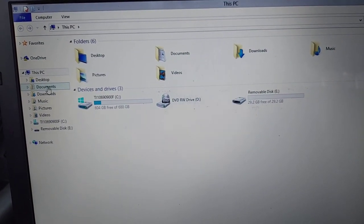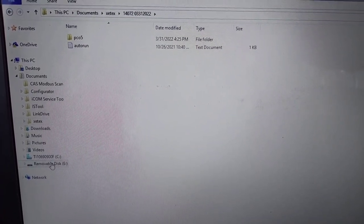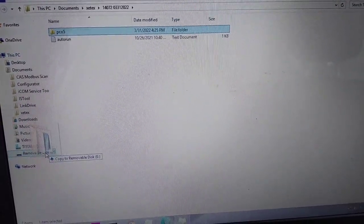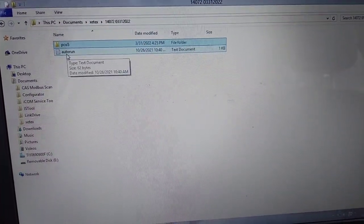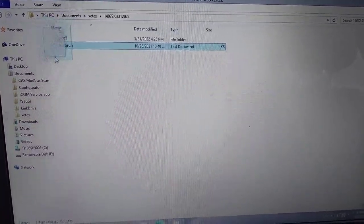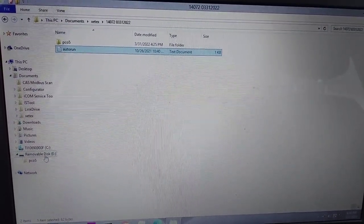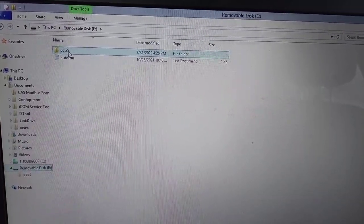There they are. The goal here is to drag and drop these files onto the root of your thumb drive. I've got the first one — dragging and dropping it right into the root. Now I'm dragging the second one, copying it, and dropping it in as well. If you don't know how to drag and drop on a Windows computer, this tutorial is not for you.